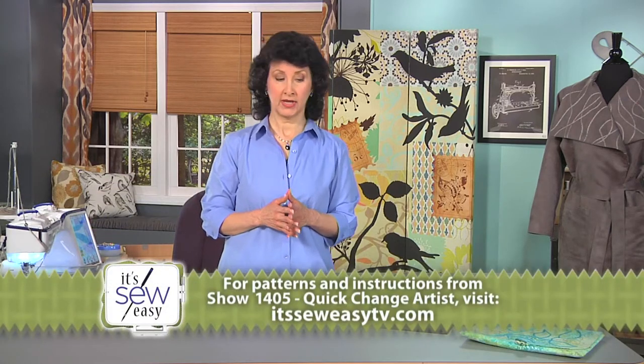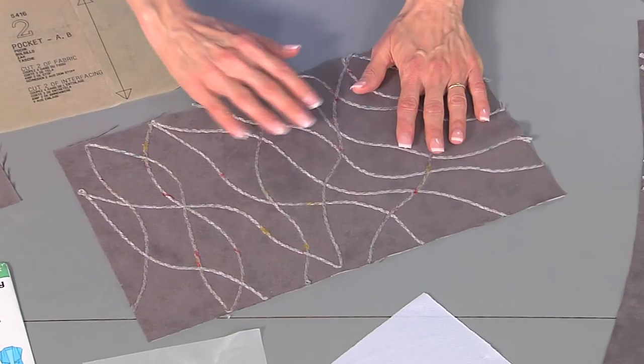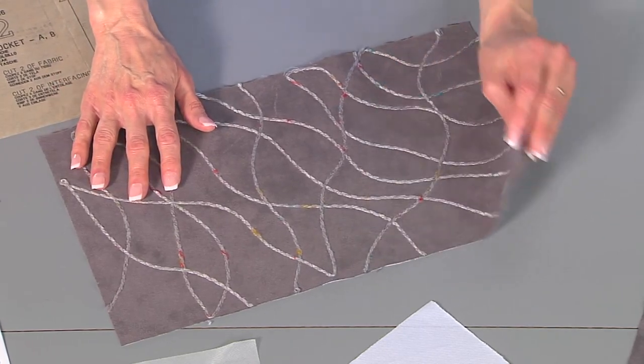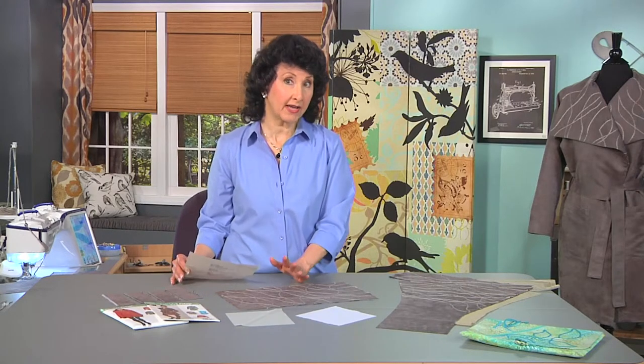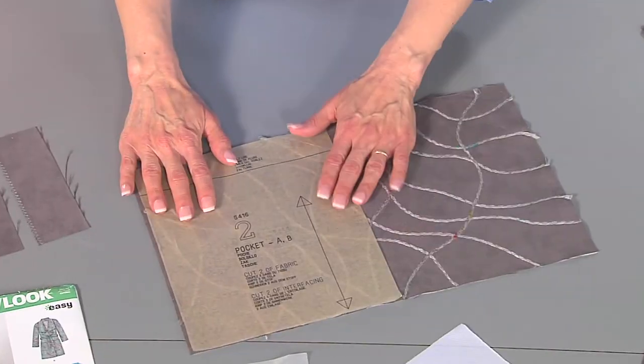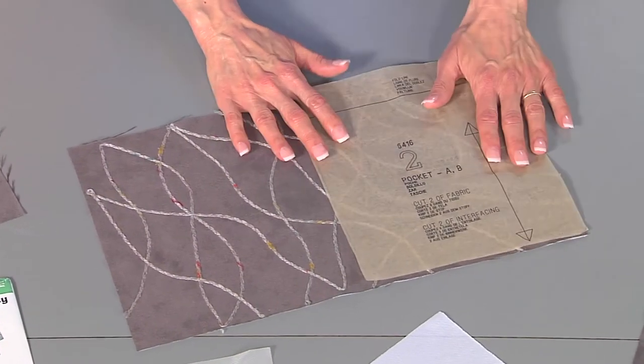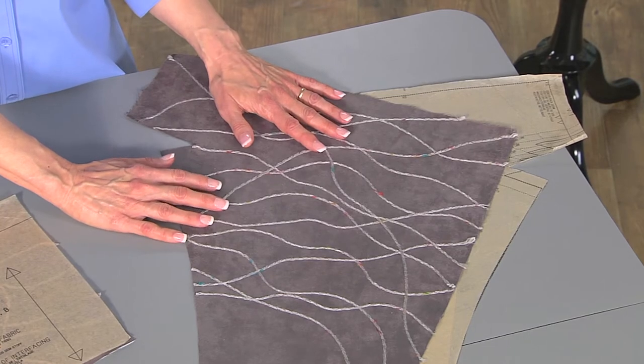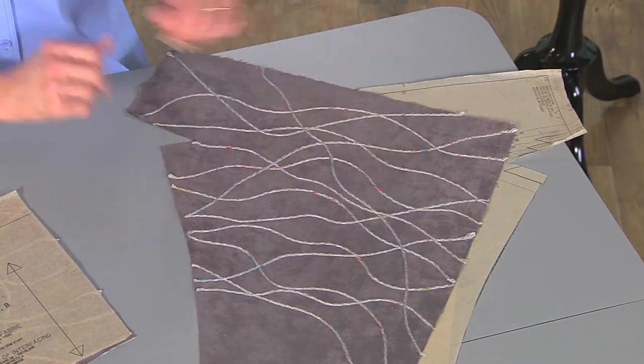There's always more than one way to accomplish what you're trying to do when adding creative options to garments you're constructing from scratch. In this case, we could cut an oversized piece of fabric and randomly couch all over it — there's no right or wrong. When finished, we could place our collar pattern on top and cut it out. What I chose to do is cut the pieces to the actual collar size, apply the fusible interfacing, and get ready for the couching.